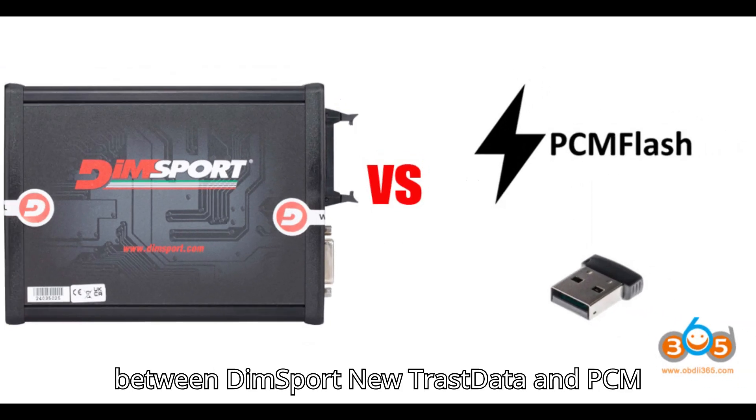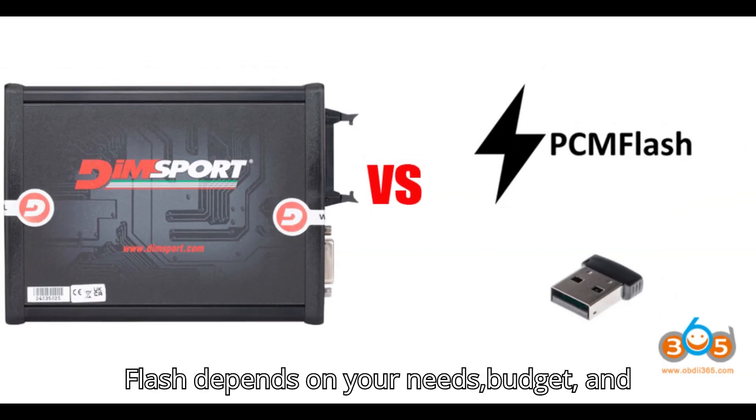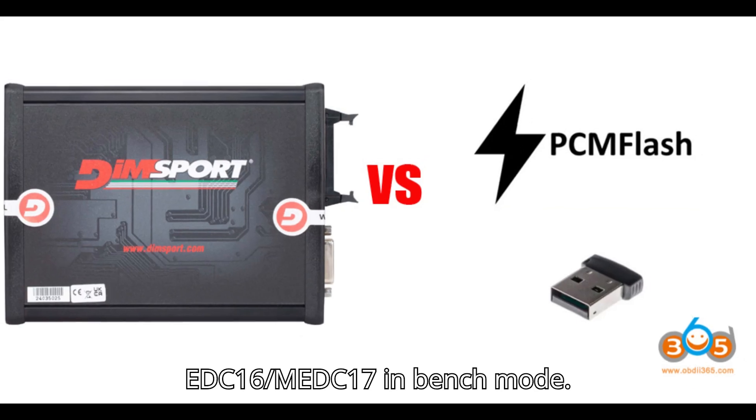Let's get started. Choosing between DIMSport New Trastata and PCM Flash depends on your needs, budget, and vehicle coverage requirements for Bosch EDC-16/EDC-17 in bench mode. Here's a breakdown.